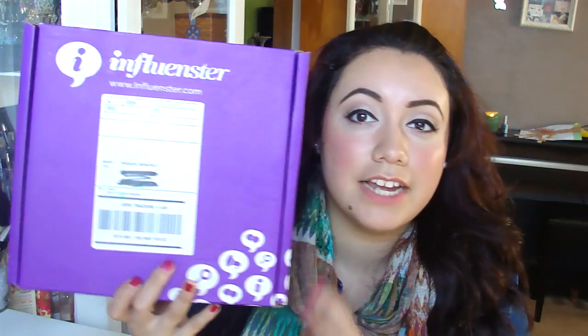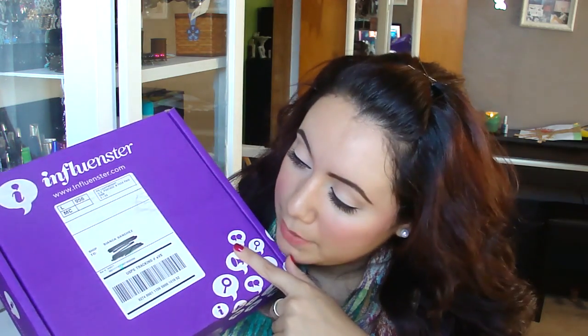Hey guys! So today's video is an open box review on the Influenster Vox Box. And this month's box is the Violet Vox Box — sometimes that's a tongue twister to say. But this is what the box looks like. It is humongous. So I'm excited. I took off the tape and I kind of saw what was in there already, so I kind of cheated a little bit. But I'm going to show you all what is in this box. So let us open it up.